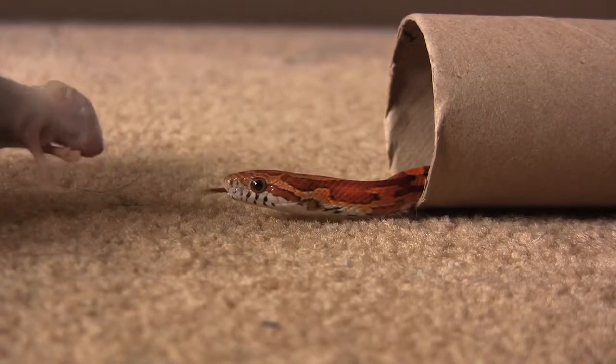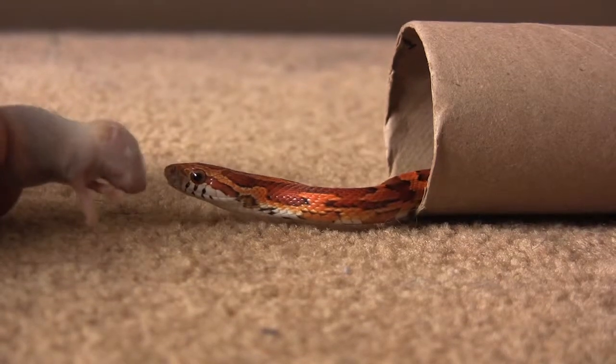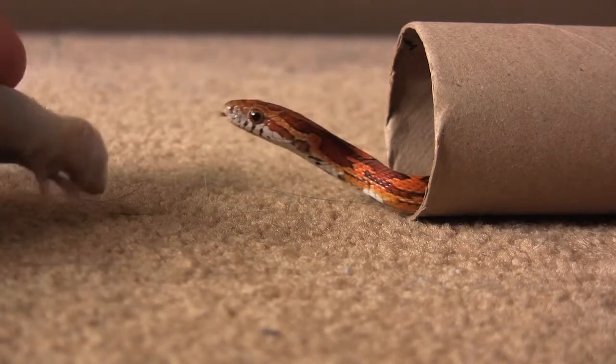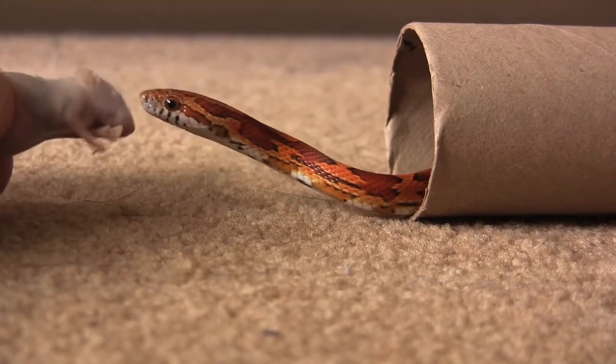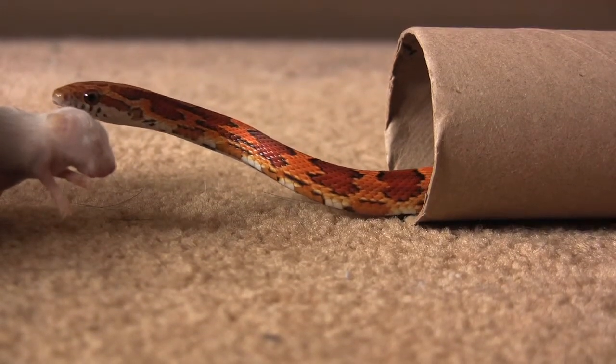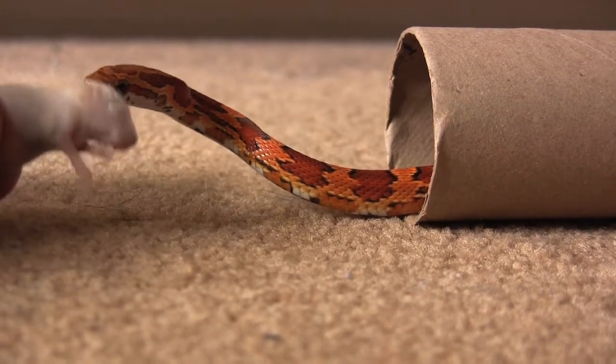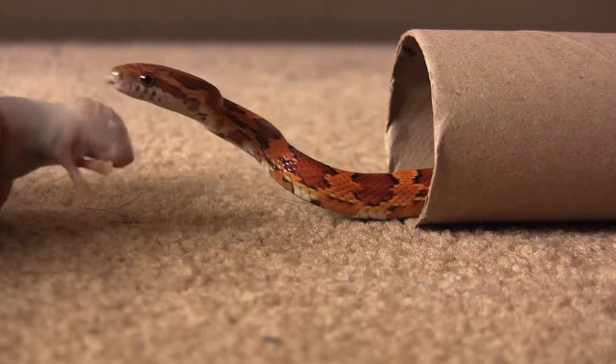This guy is called Swedgin. He's got coloring similar to Missy, but he's in no way related to Missy as far as I know. He just missed his strike to get a good grip on this mouse. He often doesn't seem to get a good grip on the first strike head on.